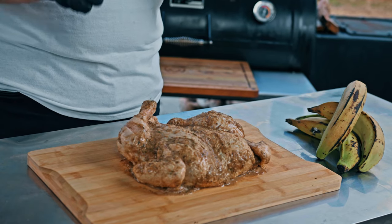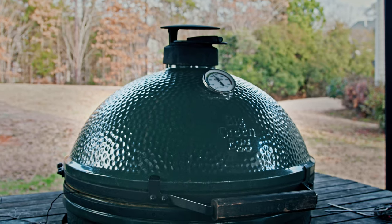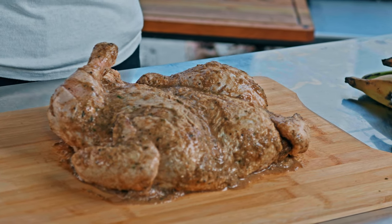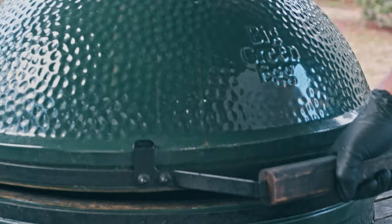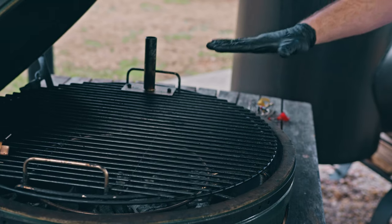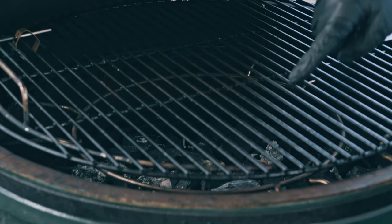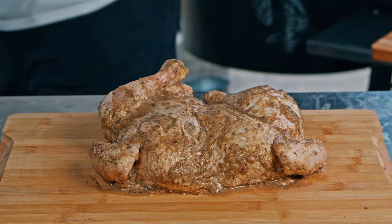Welcome to the backyard! The chicken has been marinating in this amazing jerk paste for a little over 24 hours. This is Darth, my extra large Big Green Egg, and that's what we're gonna be cooking on today. Darth is running at 350 degrees and set up for direct heat — no plate setter, and I lit it with heat all the way around since we're gonna be using this whole grill surface. Let's get this chicken on the grill.